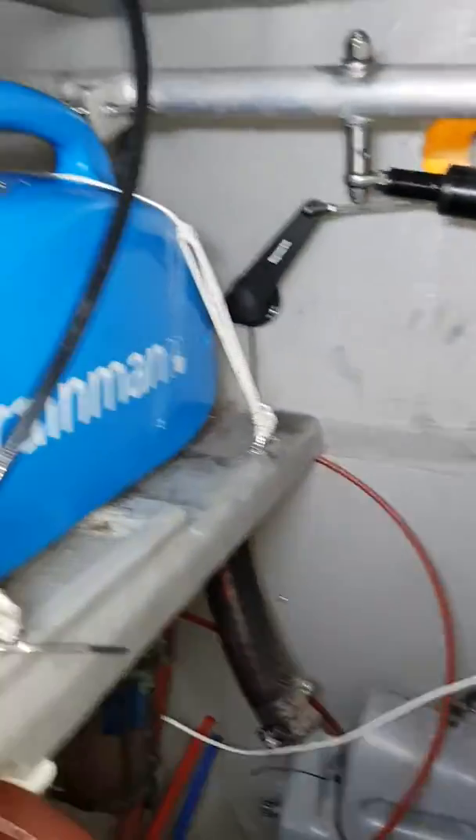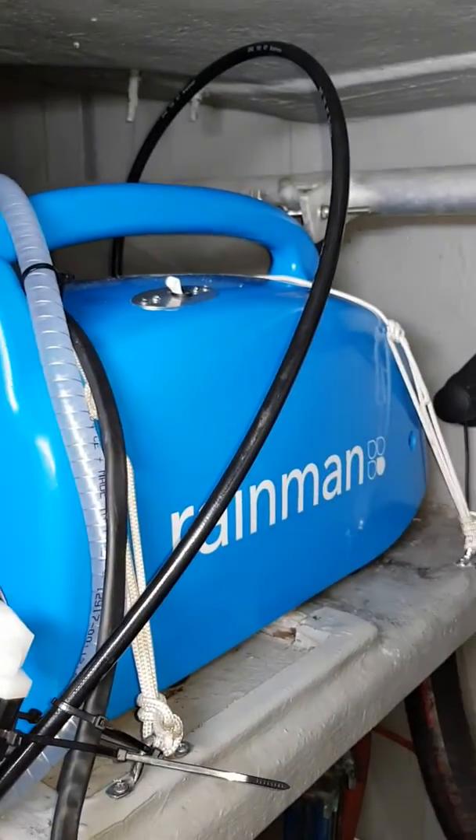The pressure supply unit is in the engine room — the perfect spot up on the ledge next to the hot water system, but far enough away not to be a problem.